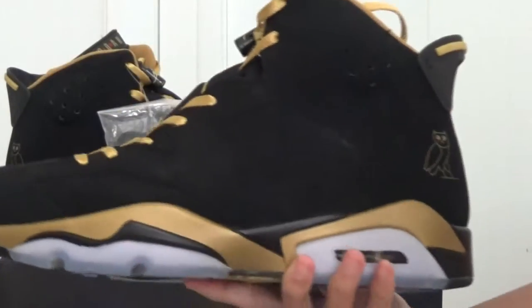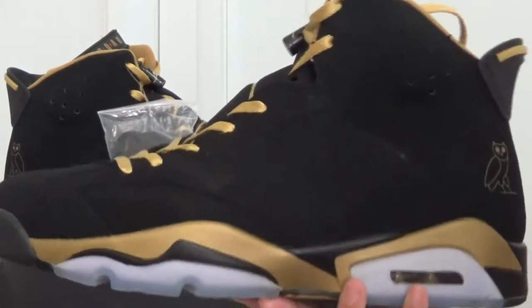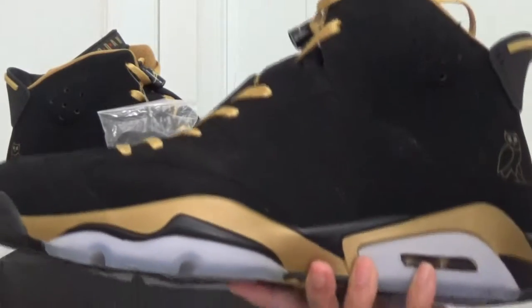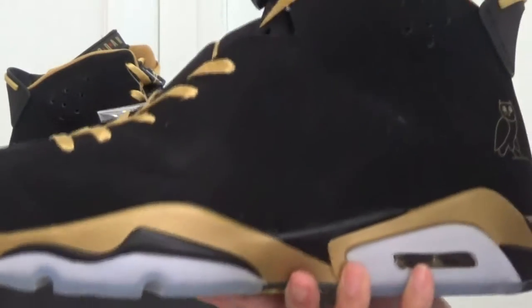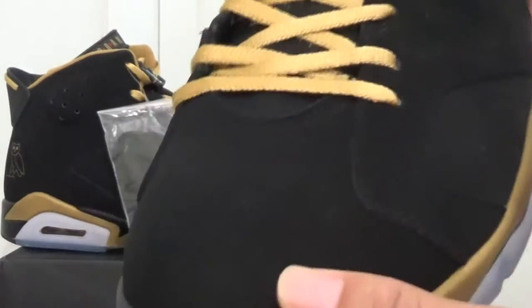Next let me show you the details of this shoe. The main color of this shoe is gold and black. Check the toe box — the main body uses leather.